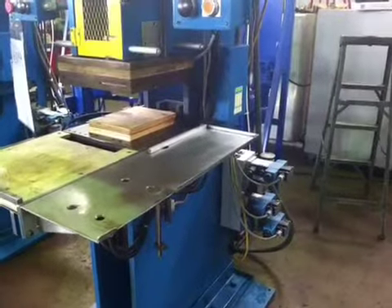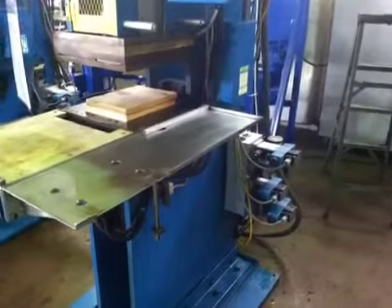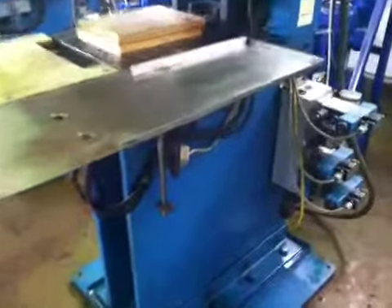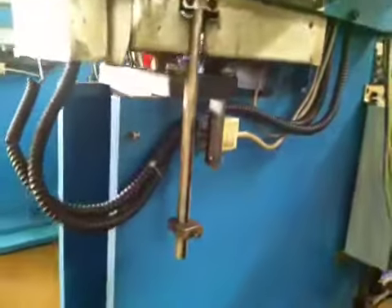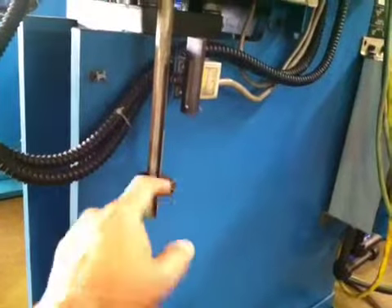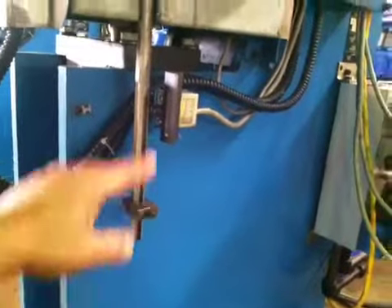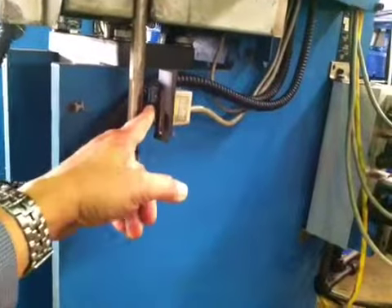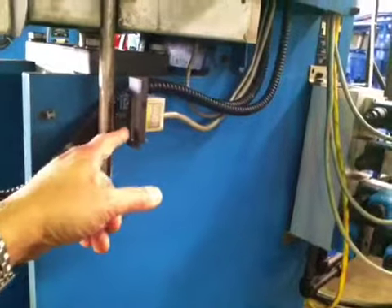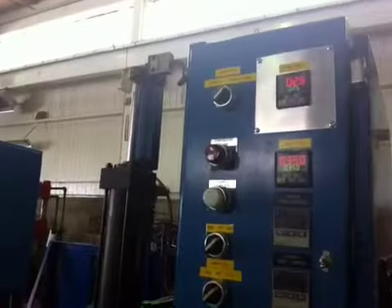Make sure when you want to run the machine in auto mode you have to adjust this limit switch. It is right on the bottom, on the right-hand side, and you can move this thing up or down. When the press is closed, this limit switch should be activated. The timer will start; otherwise the timer is not going to start. And the same thing applies to the top limit switch for the transfer.